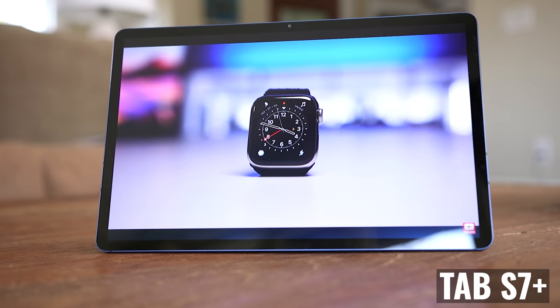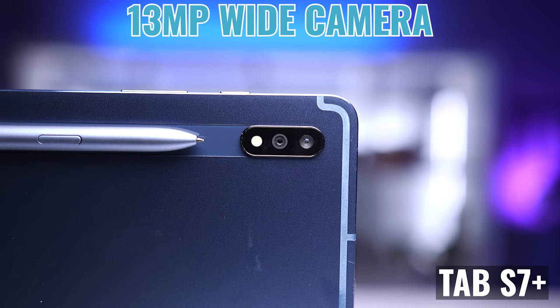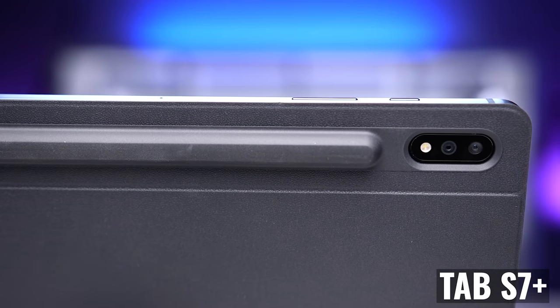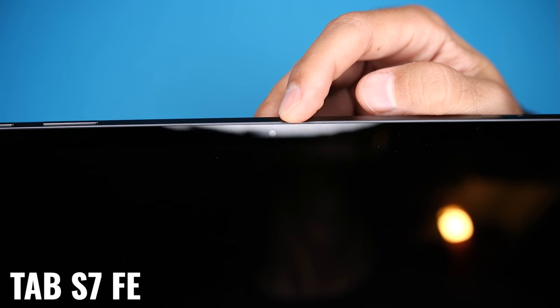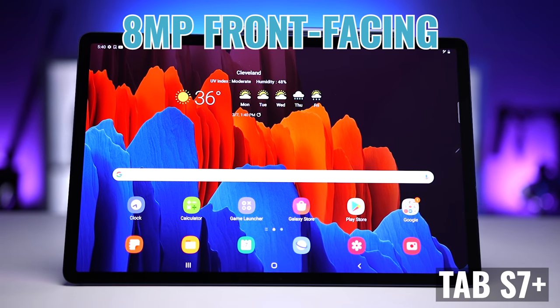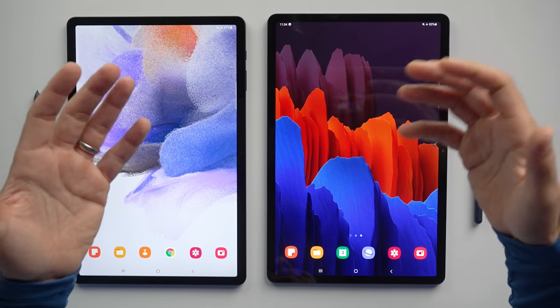When it comes to the camera and speakers, again, everything tilts in favor of the Tab S7 Plus. The FE has an 8-megapixel rear-facing wide camera, versus the Plus that has a 13-megapixel wide camera, a 5-megapixel ultra-wide, and a flash. So not only are we getting a higher resolution wide camera, we're also getting an ultra-wide camera for when we want to capture more of the scene or if we're working with a really tight space. The front-facing camera is 5 megapixels on the FE versus 8 megapixels on the Plus. Essentially any way you look at it, the Plus has a more advanced and versatile camera system.